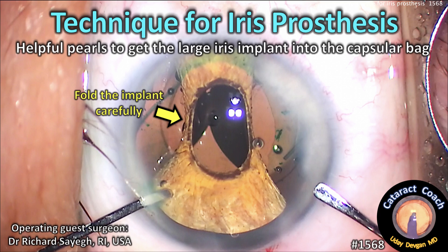CataractCoach.com technique for iris prosthesis. Helpful pearls to get this large iris implant into the capsular bag.